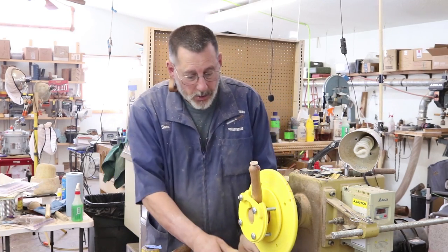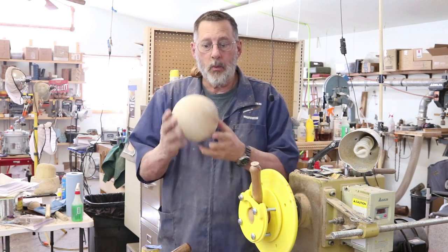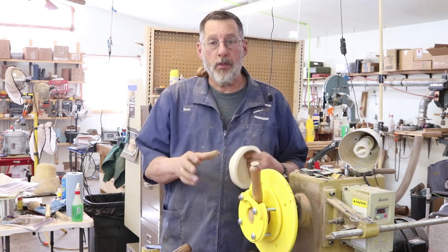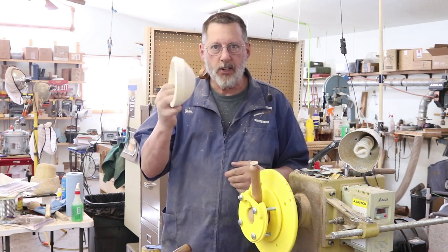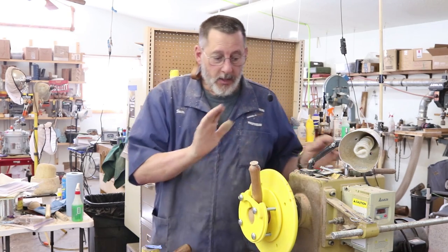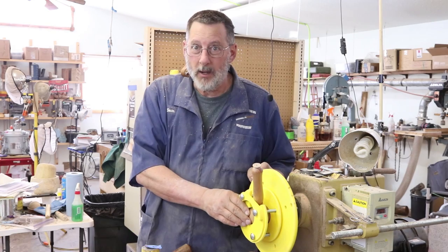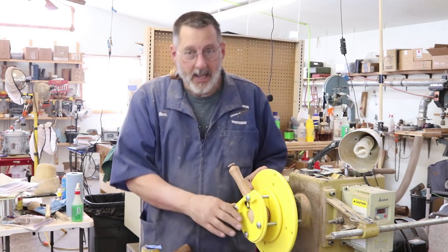Initially I was going to do a video using Ron Brown's donut chuck making a sphere, which I did, and that's in this video. I decided I needed to show a little bit more of the versatility of this tool, so I ended up doing a little bowl — I didn't turn the entire bowl but I finished off the bottom. In this part I'm going to do a ladle, and to tell you the truth I've never done a ladle before, so you and I are going to experience a ladle being turned.